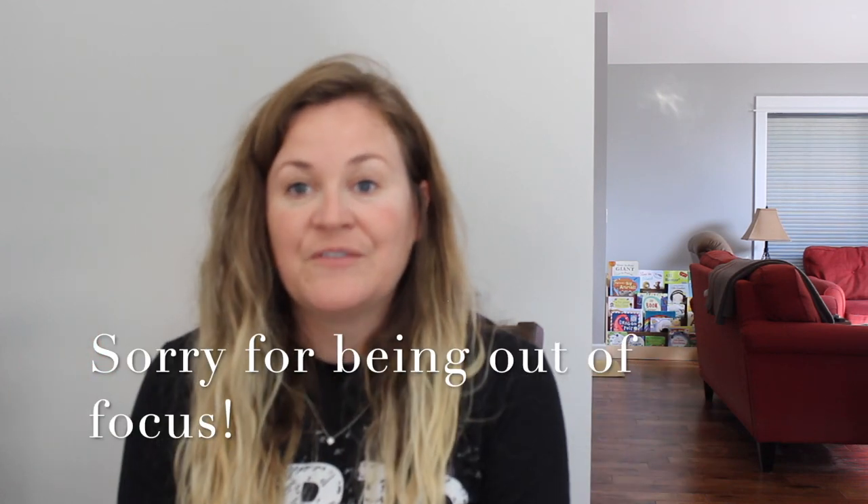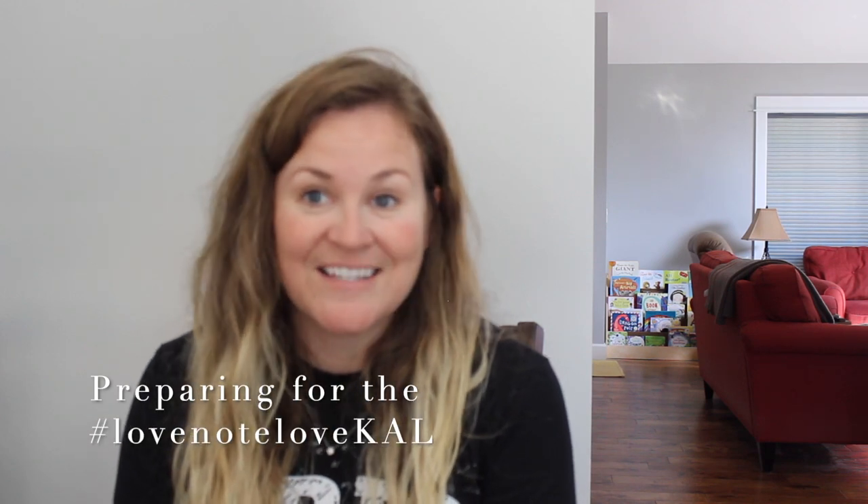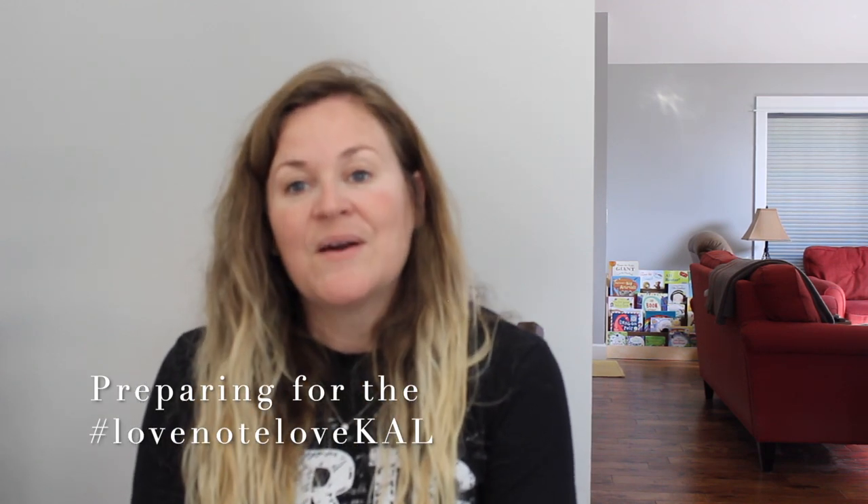Welcome to Professor Pearl, a YouTube channel about knitting and other crafts. I'm Nicole and today I'm going to talk about preparing for the Love Note knit-along. When I prepare for any project I'm about to start, I always gauge swatch and I always get my pattern ready — those are my two main things, along with winding up yarn and measuring my body.